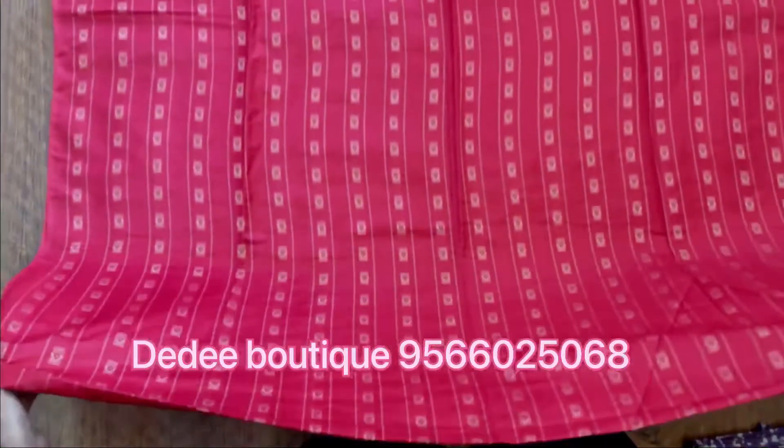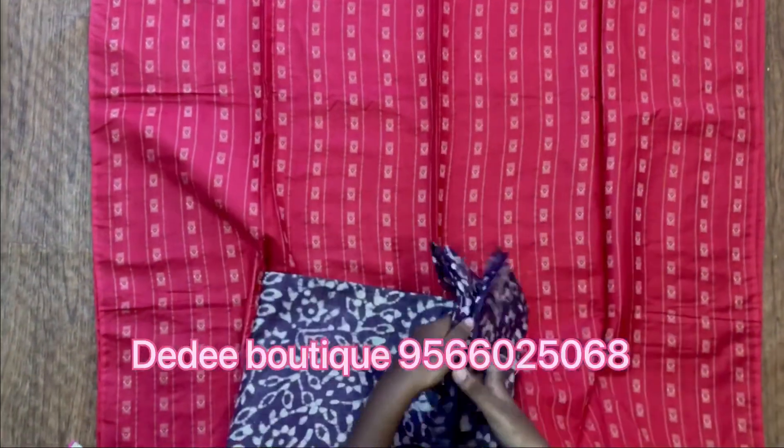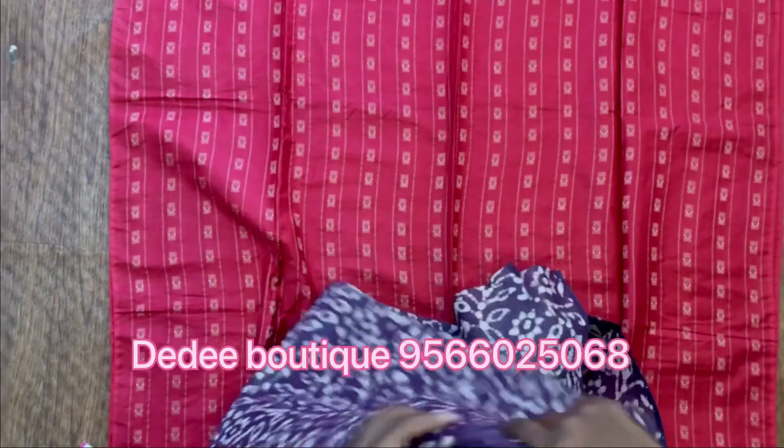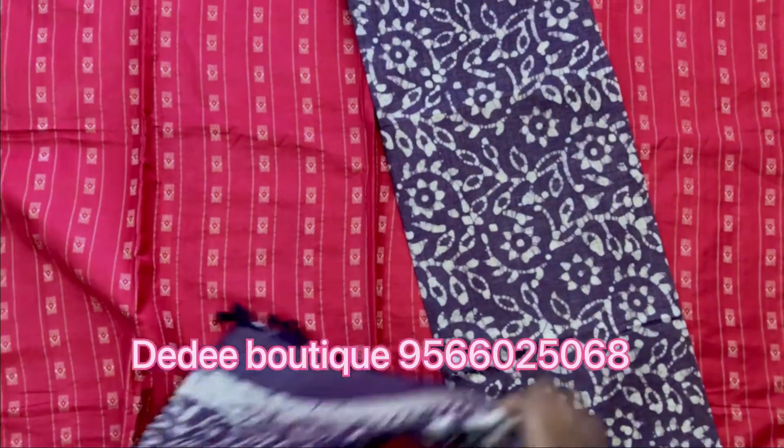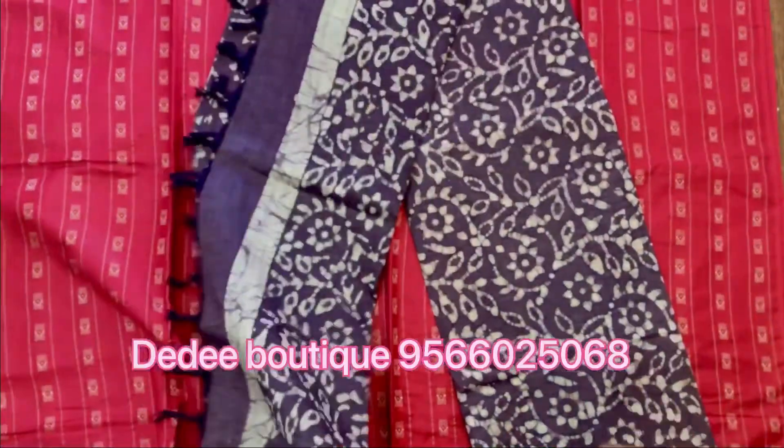This material consists of a silk cotton top and a Bagalpuri silk cotton bottom, paired with a Bagalpuri silk cotton top.